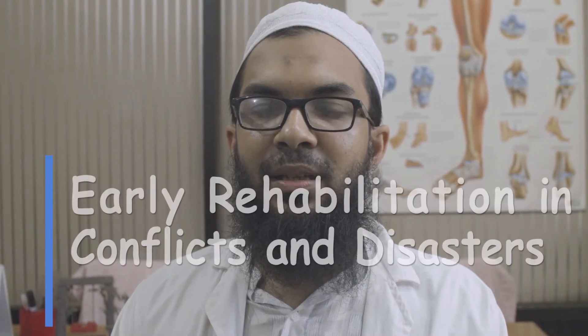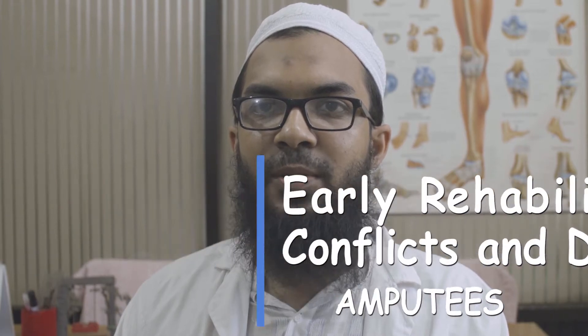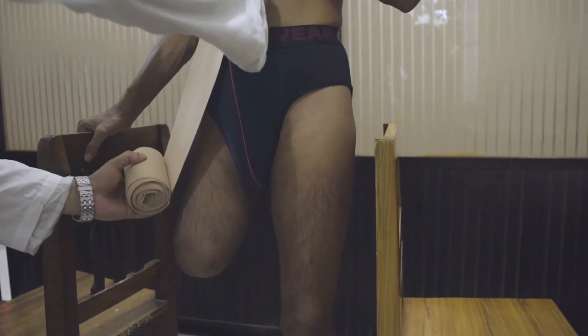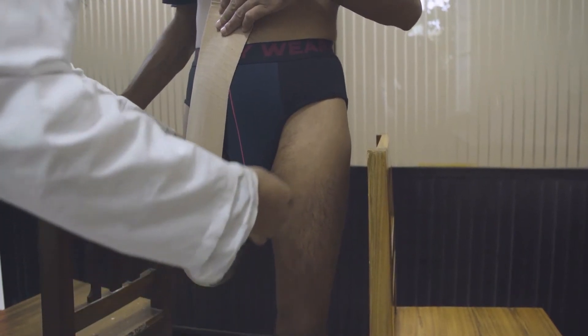I will show you the bandaging. There are two types of bandaging: one is transtibial and one is transfemoral. Bandaging is very important for shaping of the stump, good circulation, and skin protection.